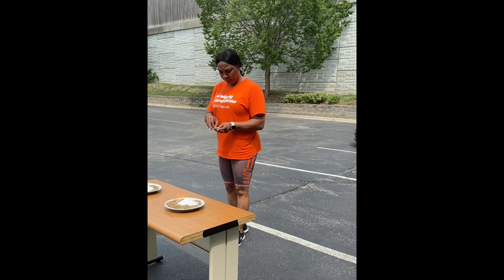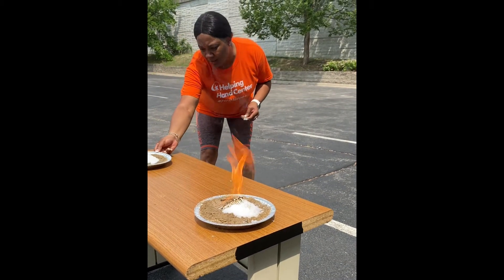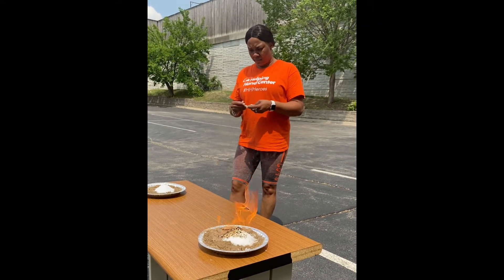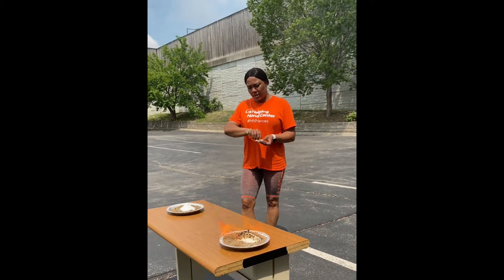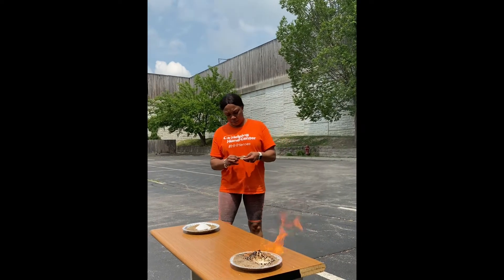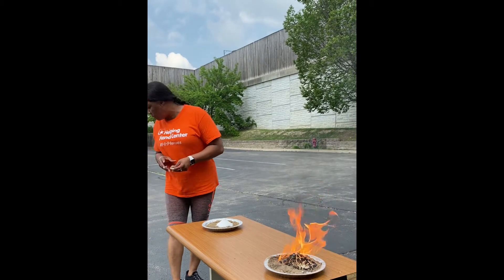Got that one lit. The stuff you see forming on that mound — that is actually the sugar burning. The sugar is the only thing that's burning, because baking soda does not burn.